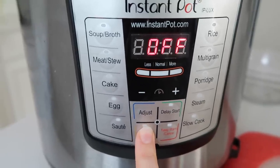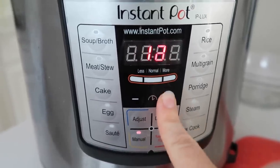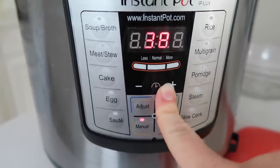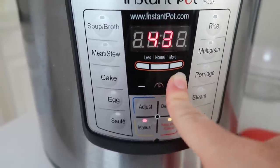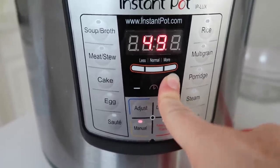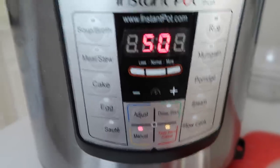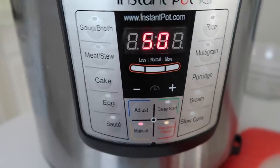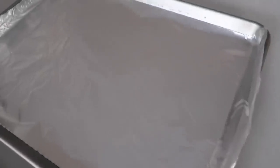Now it's time to cook it. I'm going to push Manual — my Instant Pot has that — or you could do Normal Pressure, or High Pressure if you have a different model. I'm going to set it to 50 minutes for a three-pound pork roast. If you have more than that, bump up the time; if less, you could go down to 45 minutes.